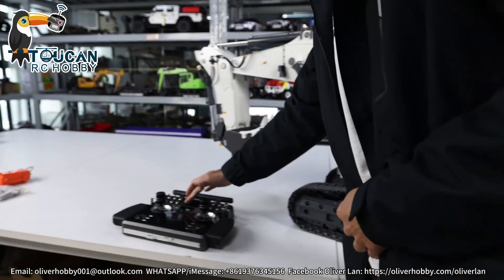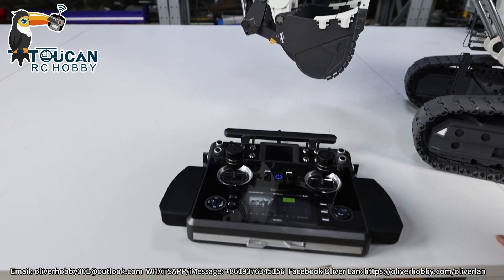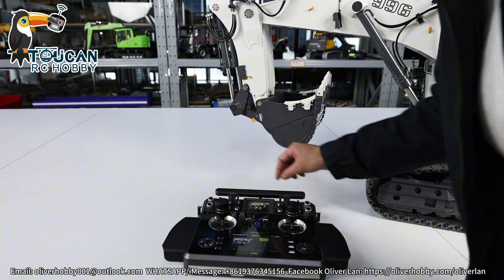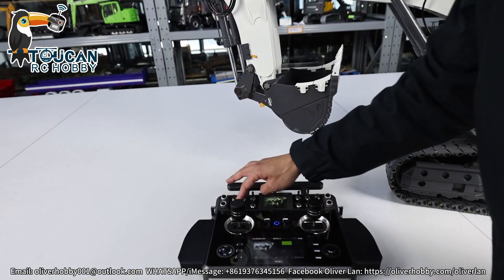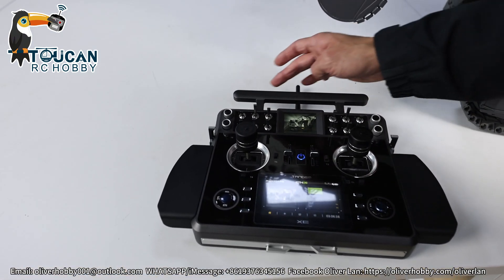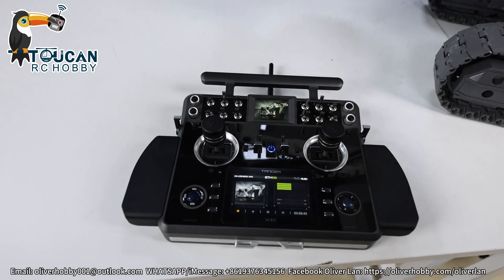First, power on the radio. All the turning knobs — released, turning to left. Other switches are in the middle. This one is self-return. Others are not self-return — back to middle.